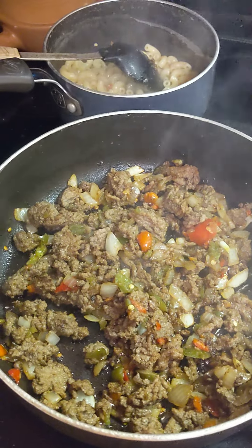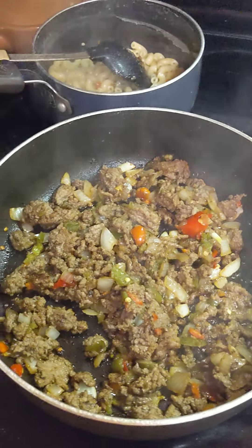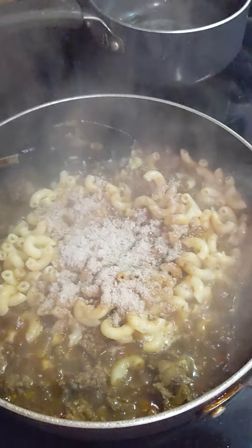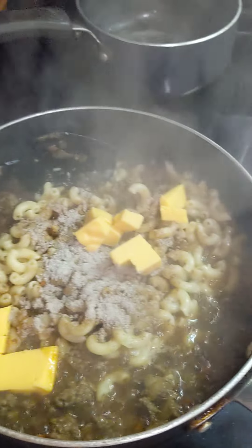It also requires cheese — making a cheese sauce. I'm putting in a little block of processed cheese. Once I've got all this, I'm going to be adding my noodles and my cheese. I've got my pasta water in there with a little bit of extra water, the brown gravy packet mixed in, and I'm going to put my cheese on top of it.